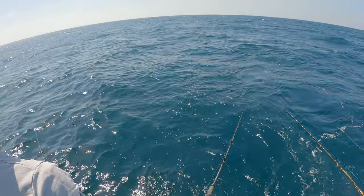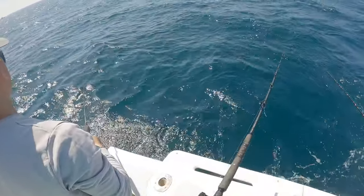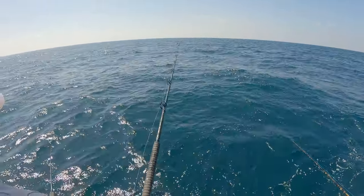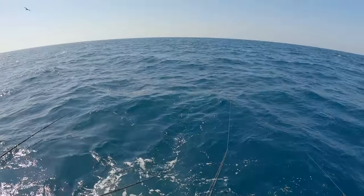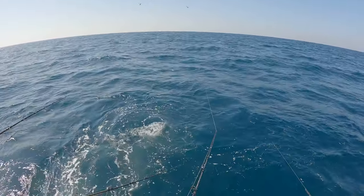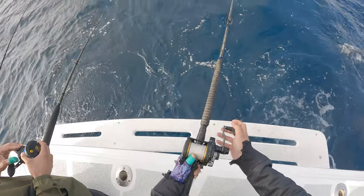We're nearing the end of our fishing trip and the water is slowly getting rougher. We're letting out the line and still no bites at this spot. You can see a lot of dead bait fish — we put them in the water to chum. It's kind of our Hail Mary here, but nothing. All defeated. Sucks.